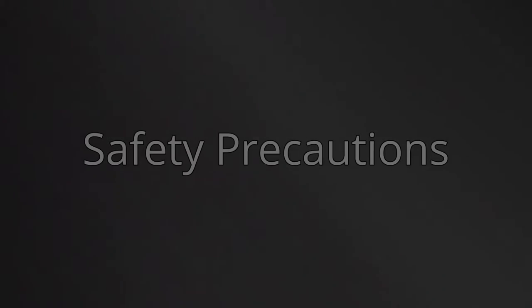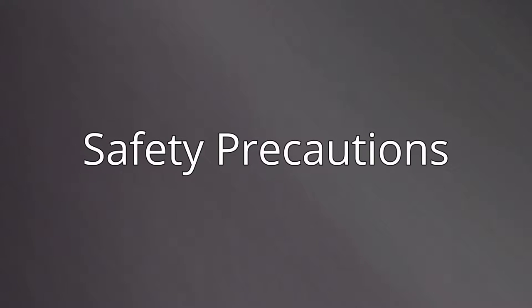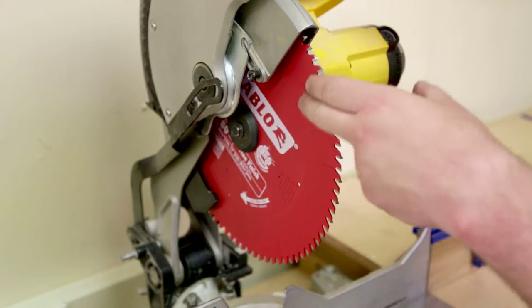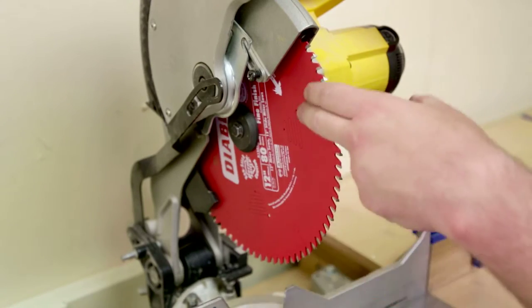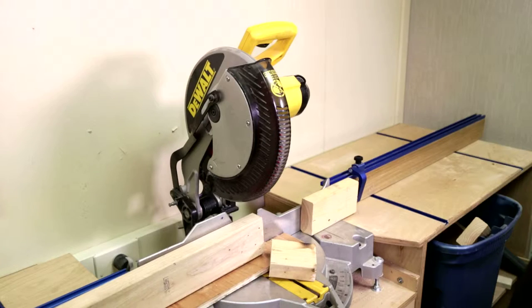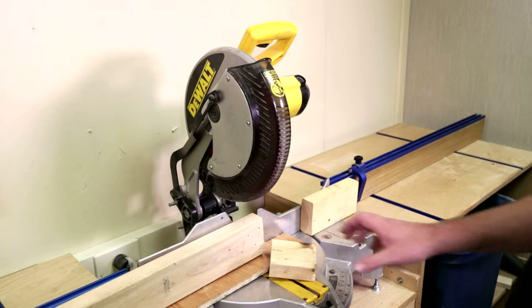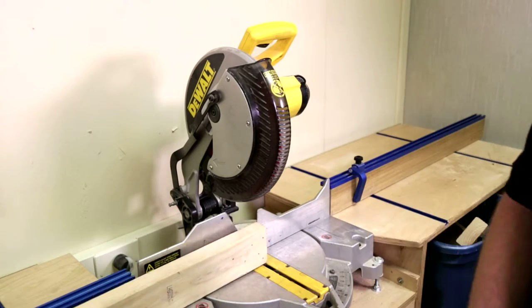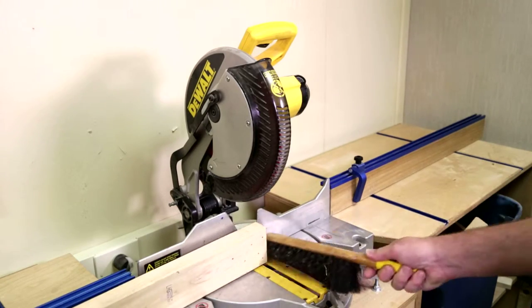Because the high-speed miter saw is a dangerous tool, let's review some safety precautions. First, make sure the blade is in good condition with no chipped or damaged teeth. Before operating the miter saw, ensure that the work area is clear of debris and extraneous materials, and that everyone around you is aware that you will be starting the saw.